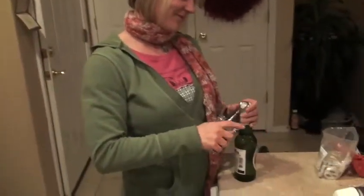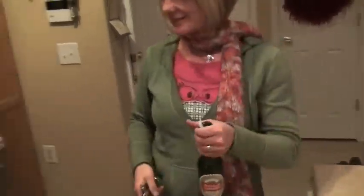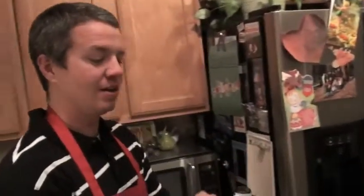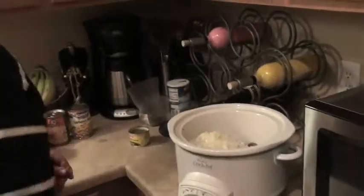Can I get you another beer? Absolutely, dear. I really appreciate that. What a wonderful wife I have. Thank you, sweetheart. That is a great wife right there. Let's get back to cooking, though.